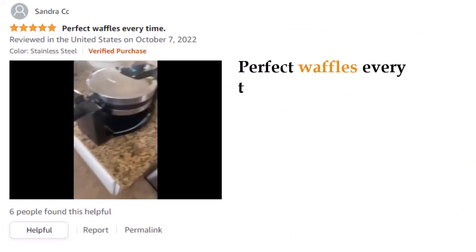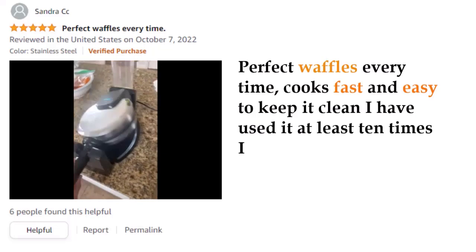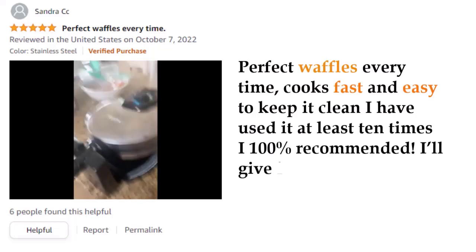Customer review: "Perfect waffles every time, cooks fast and easy to keep clean. I have used it at least 10 times. 100% recommended — I'll give it 5 stars."